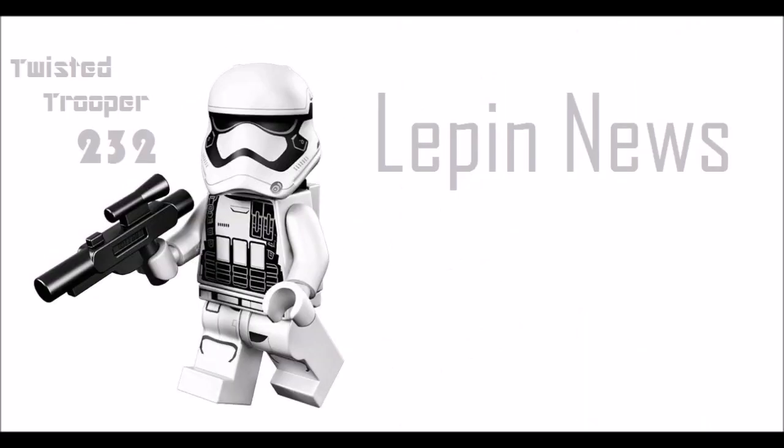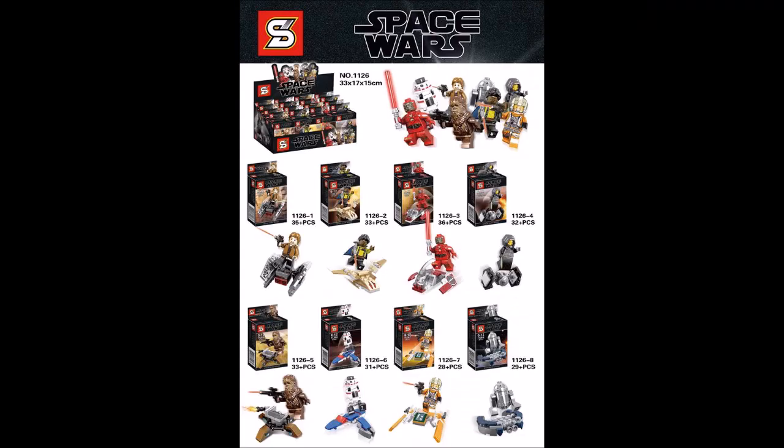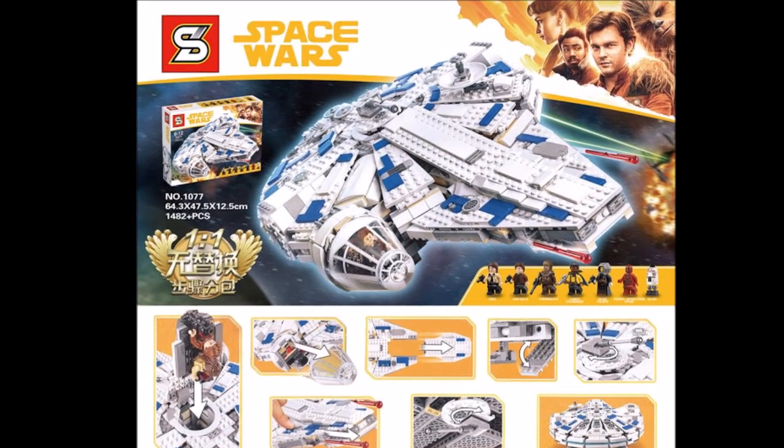Hey guys, Shingon has just released their images for the Solo Star Wars story sets. The sets are the Castle Run Millennium Falcon and the 8-pack minifigures.